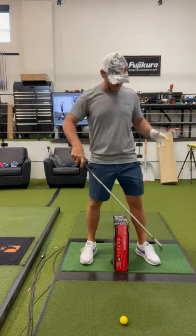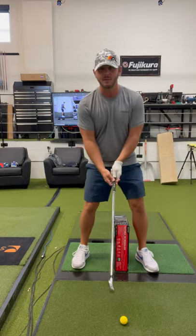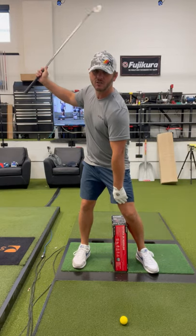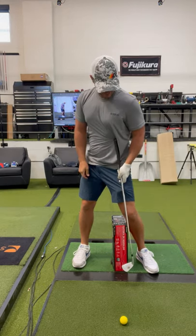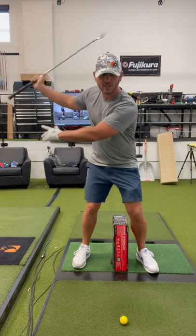The drill we came up with is to put a box about a club-width inside your lead foot. What you're going to do is on the backswing, let this lead knee just graze the box. That'll get the thigh — the upper part of the leg — vertical on the backswing, which is what we'd like to see.